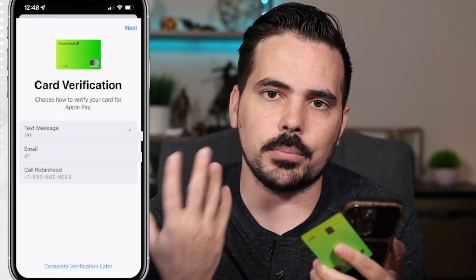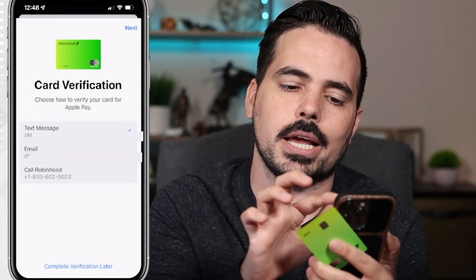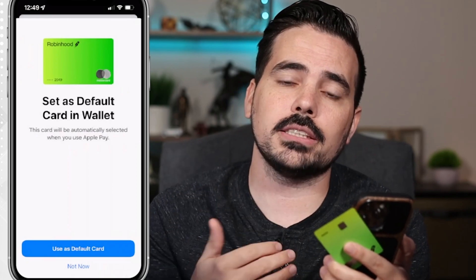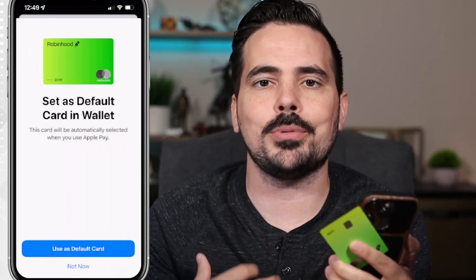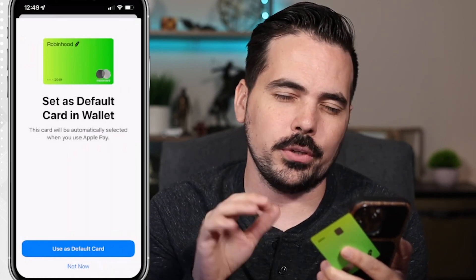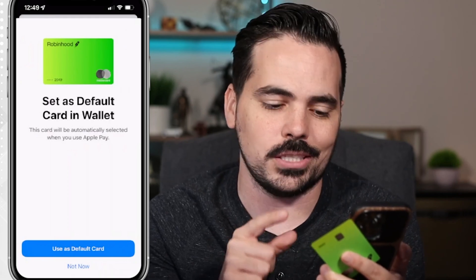For our example we're going to go through text message, as that's the easiest way. Click the Next button at the top right and now it's going to ask if we want to set our Robinhood card as the default in our wallet — meaning it's the first card that comes up right away. If you don't want that, click Not Now, or hit Use as Default Card.